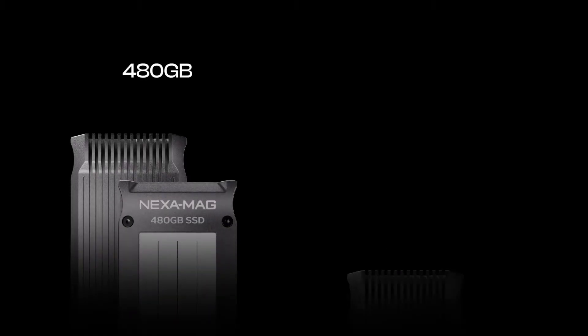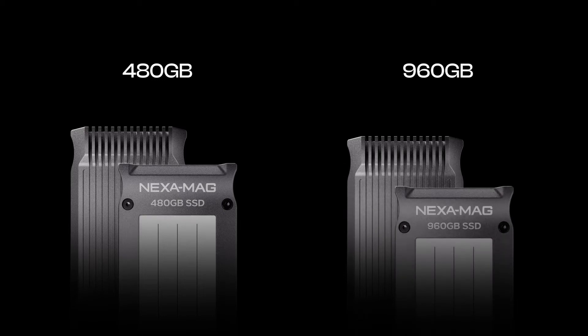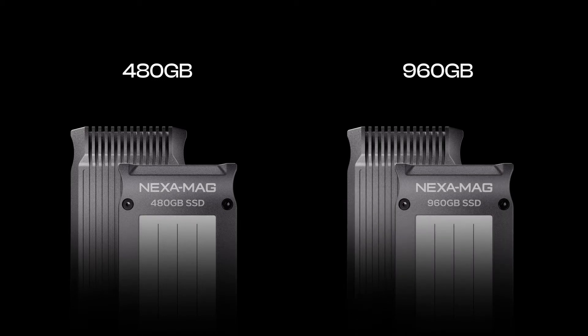The Nexamag is available in 480 and 960 gigabyte high-speed models. These mags are completely custom-built from the ground up, and we've improved on a number of key features. Let's break it down.